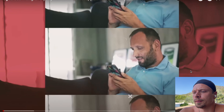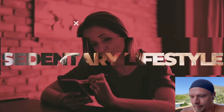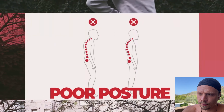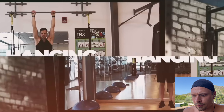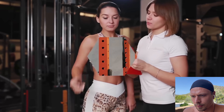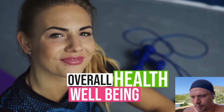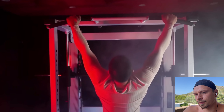In today's society, we spend a lot of time sitting and staring at screens, leading to a sedentary lifestyle that can cause back pain, reduced flexibility and poor posture. However, hanging is a simple exercise that can help counteract these negative effects. Many fitness experts and physical therapists now recommend hanging as an effective way to promote overall health and well-being. It's a low-impact exercise that requires no special equipment and can be modified to suit different fitness levels.